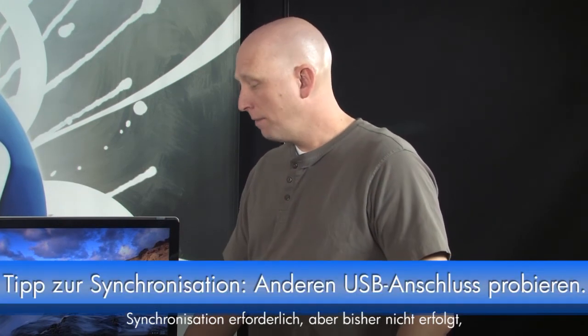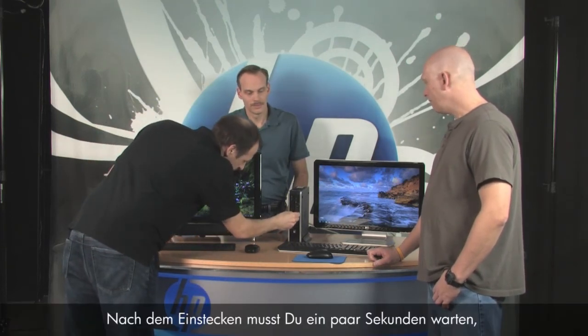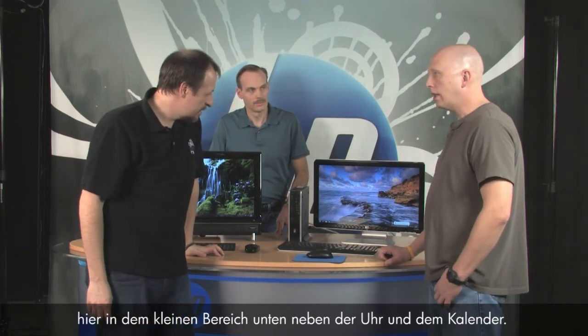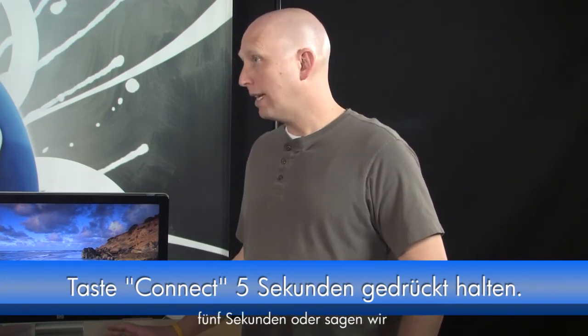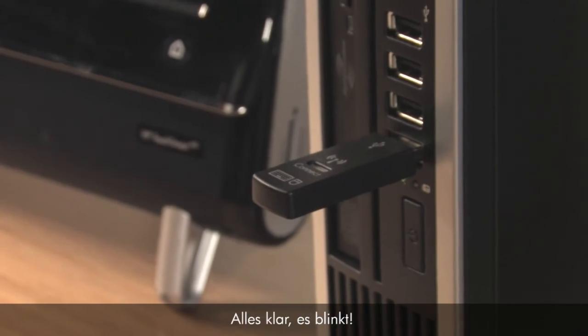A couple of tips for syncing: if you need to synchronize, use a USB port on the front of your PC so you can visually see when the synchronizing starts. When you plug it in, wait a second or two to make sure the USB device is recognized. You'll see information in the system tray — the area down by your clock and calendar. It'll say 'your device is ready to use.' Now press and hold the connect button for about five to ten seconds.